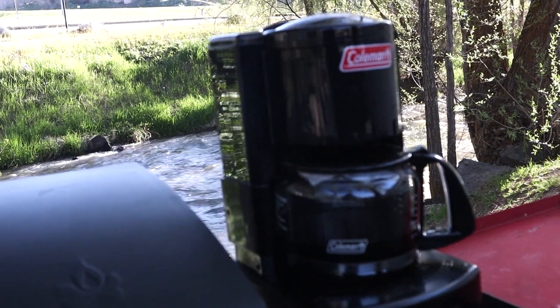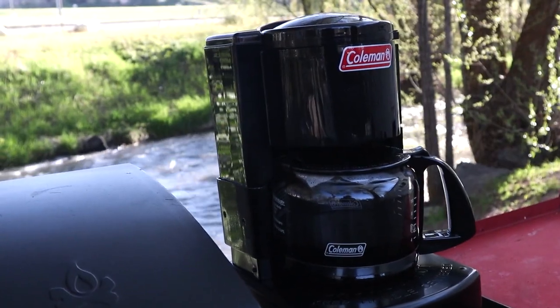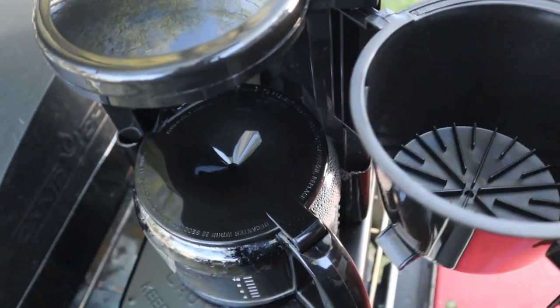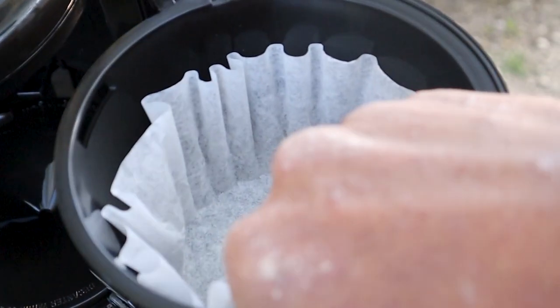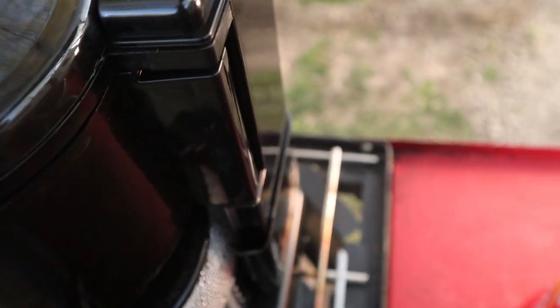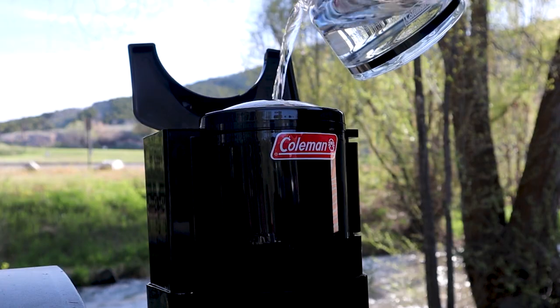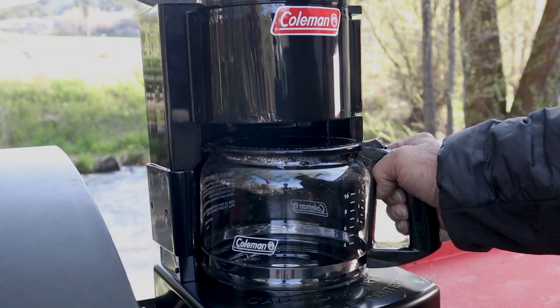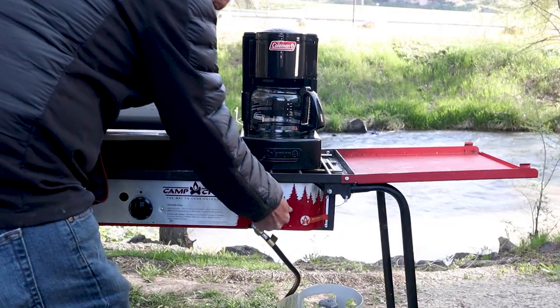So the star of the show today is this — the Coleman Automatic Drip Coffee Maker that goes right on your camp stove. Coleman has put together this coffee maker that has really solved a lot of my problems. I want something simple and an easy way to make a consistent cup of coffee every single time. It's basically an automatic drip coffee maker, just like the kind you have on your kitchen counter at home, but we're doing this camping.